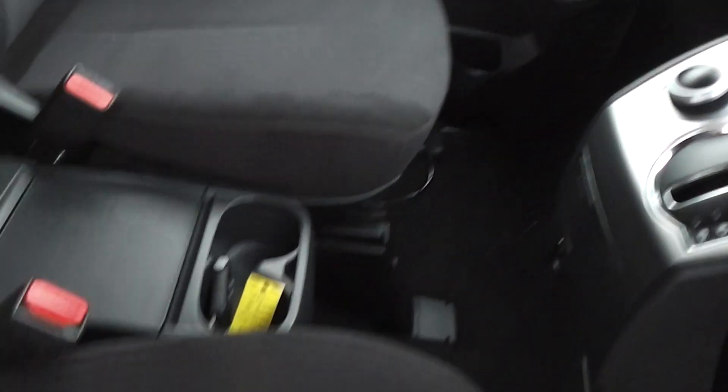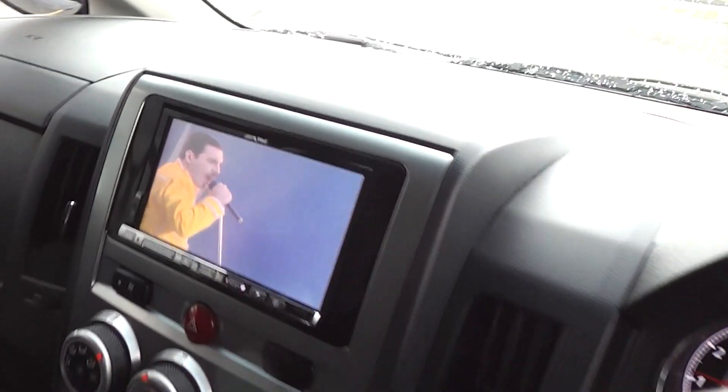Black cloth trim on the inside, and as you can see the trim is in excellent condition. This one has a DVD player in the back there for the kids. It also has cruise control and volume controls on the steering wheel.